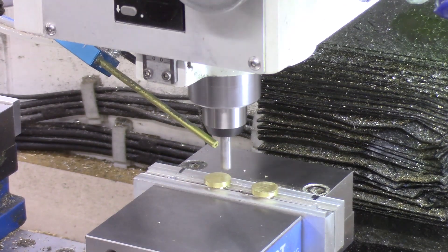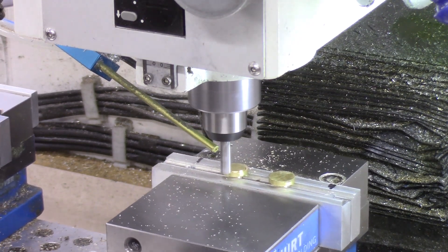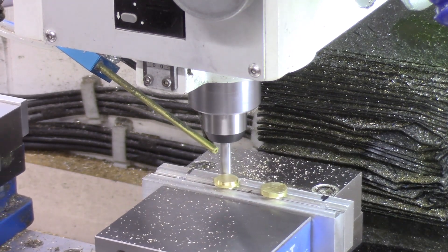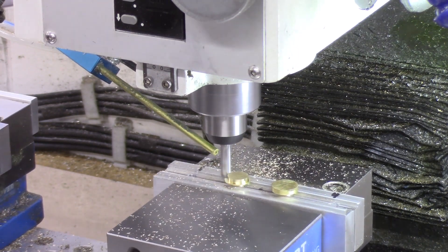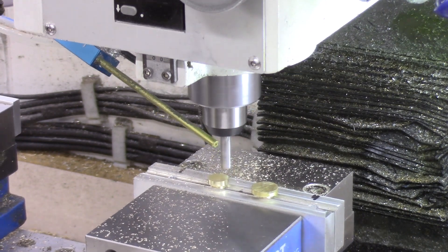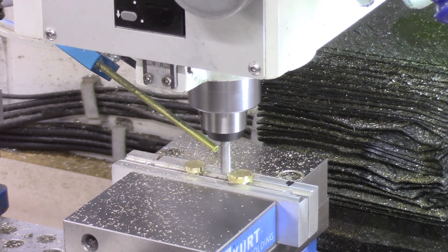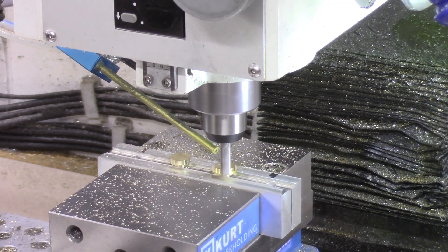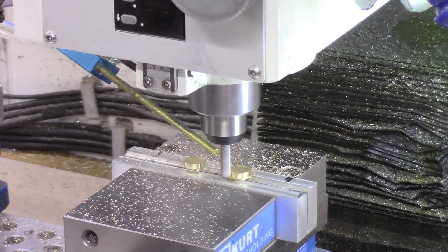Machining of the opposite end of the cam nut was accomplished on my CNC mill. I set up my vise to enable the machining of two cam nuts at one time. For this first operation I am using a quarter inch end mill to machine the offset flange on the back end of the cam nut. The center position for this half inch diameter flange is offset by 0.025 inches from the center stem on the opposite side of the cam nut. This operation could have been done on my lathe with a custom jig, but I found it easier to machine this offset flange on the CNC mill.